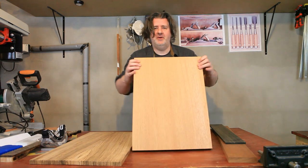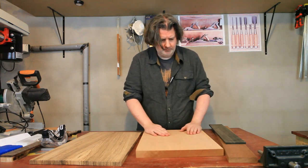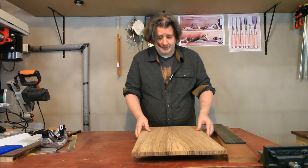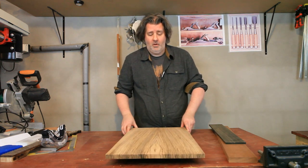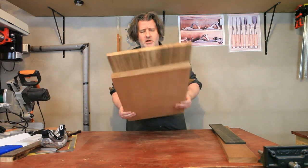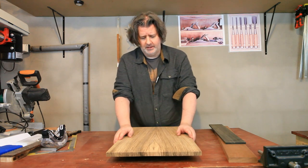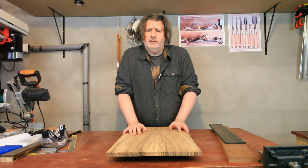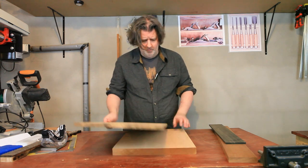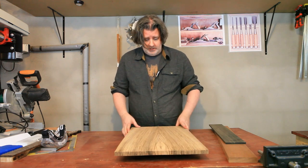I've milled down my mahogany body blank to account for the top and it's very nice. The thing is, what I was going to do is chamber the body to make it lighter and then glue the top over it. But I don't know if I need to do that — it's not very heavy, and there will be wood cut off and it will be carved. So I'm thinking I'm not actually going to chamber it, just leave it as it is. I think it won't be as heavy as I thought. So the next step is to glue this onto the top.